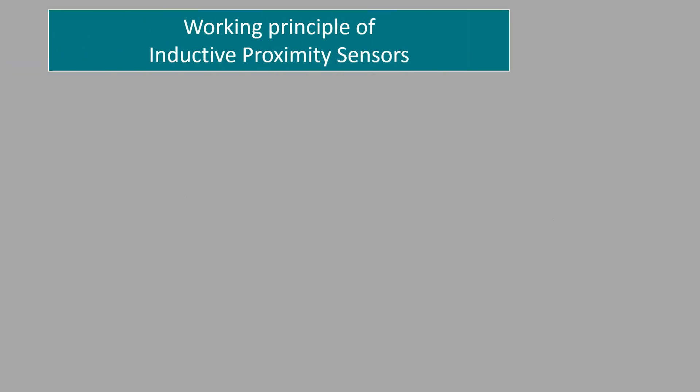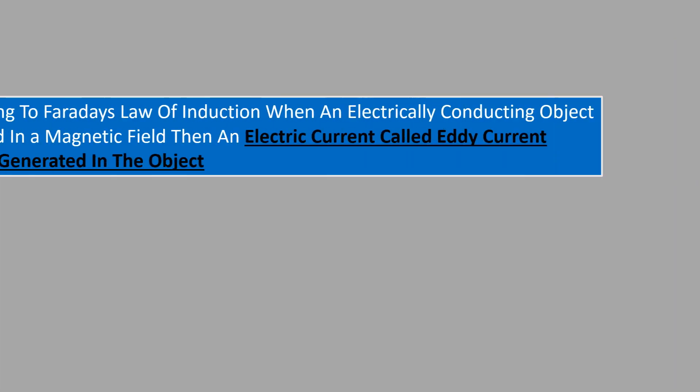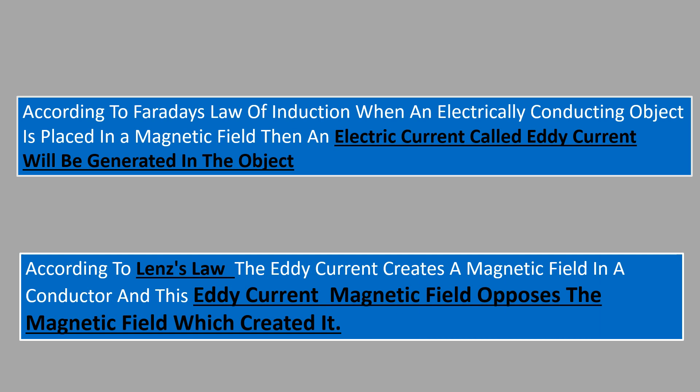Inductive proximity sensors operate on the basis of Faraday's law of inductance. According to Faraday's law of induction, when an electrically conducting object is placed in a time-varying magnetic field, an electric current called eddy current will be generated in the object. And according to Lenz's law, the eddy current creates a magnetic field in the conductor and this eddy current magnetic field opposes the magnetic field which created it.